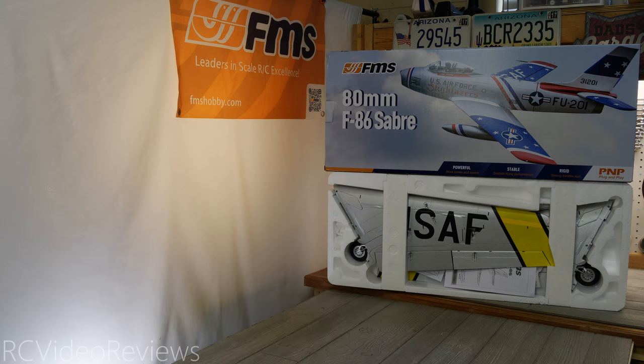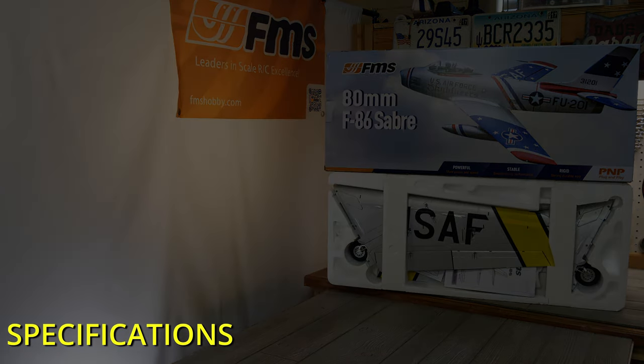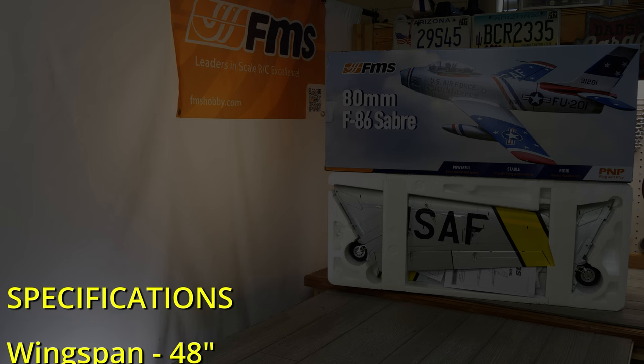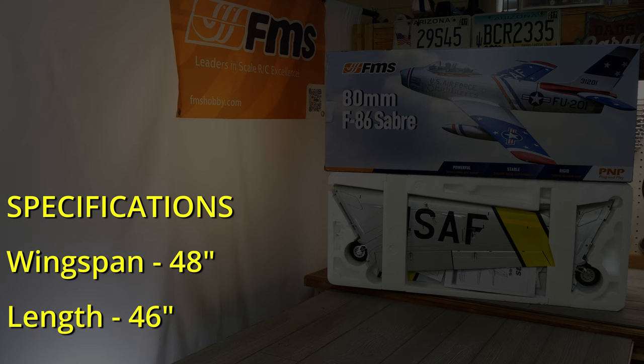For a long time I've been interested in flying an F86 Sabre. It's one of those airframes that's just very popular in the modeling community, so I was really pleased when FMS offered this one up for review. Let's get into some specifications really quick. It's got a 48 inch wingspan and a 46 inch overall length. Flying weight is around 3050 grams all up.